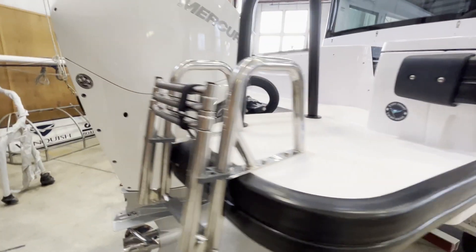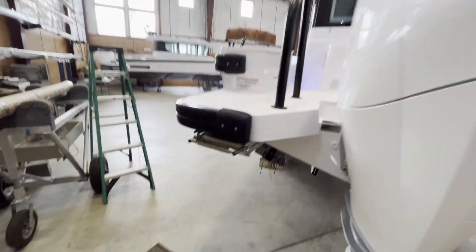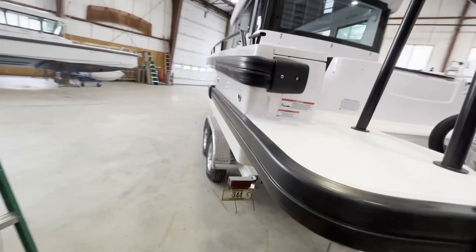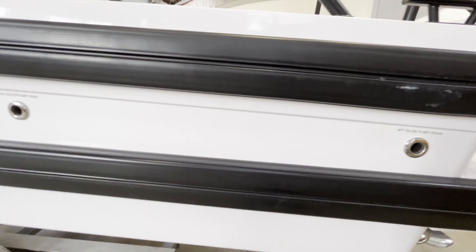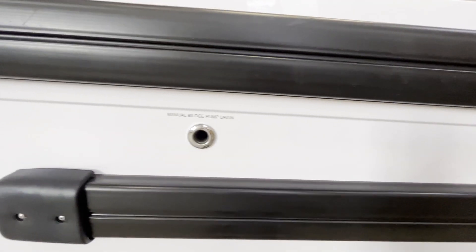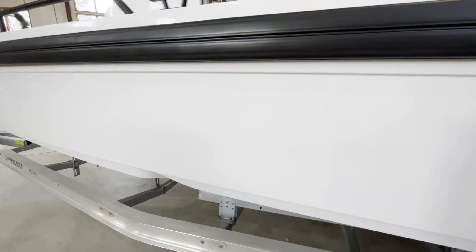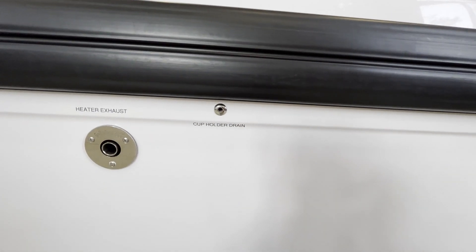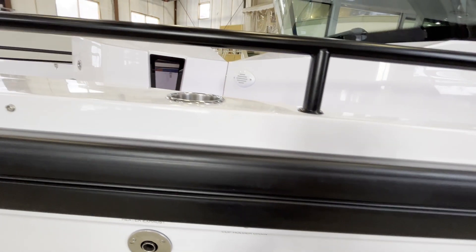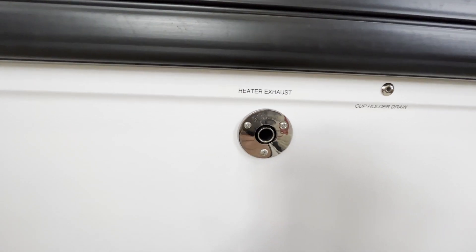Moving around to the port side of the boat: all the way aft is the aft bilge pump drain. Forward of that is the manual bilge pump drain. Here's the port side cup holder drain. And last but not least is the Webasto heater exhaust.